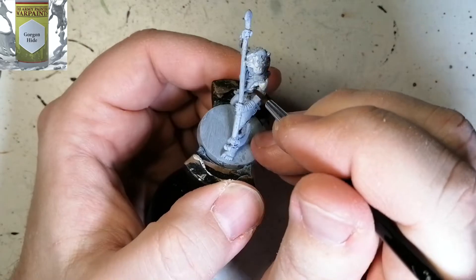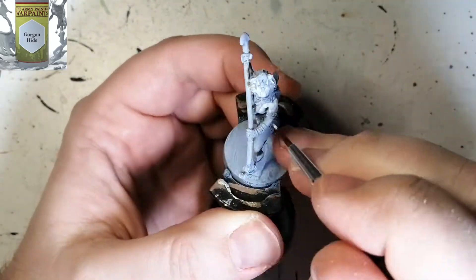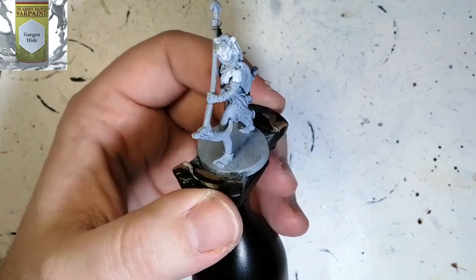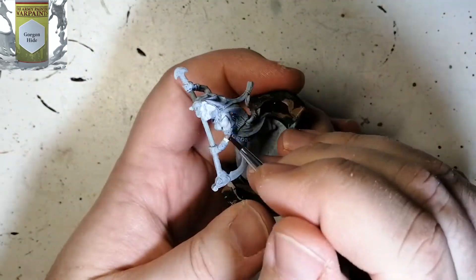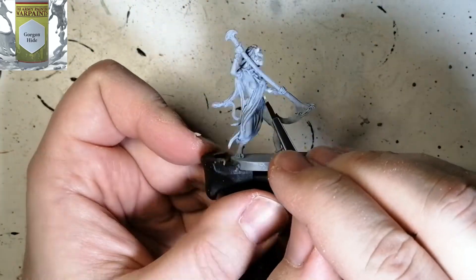Now for the other two miniatures of the same kind, I did some different things with them. I'm not going to show them on camera, but you'll see the differences — the staff, the red is different, the purple, the hood. A lot of things are different. For the skin I used Griff Charger Gray, just to do the skin instead of doing a first layer and then a wash.